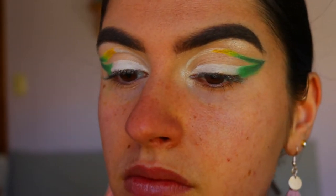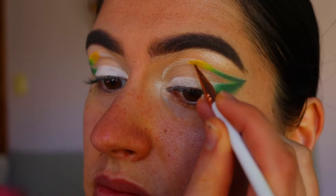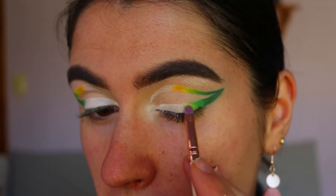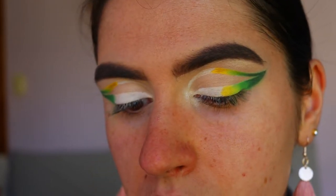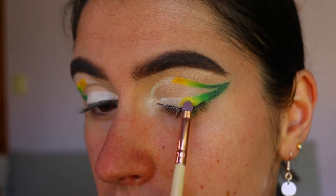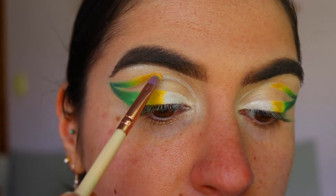Then I take a deeper yellow from Sugarpill — this is Buttercupcake — and apply that right next to the softer yellow shade, so it's not just a stark yellow to a stark green. It kind of fades and melts into that yellow.